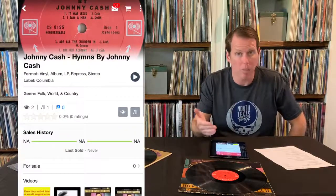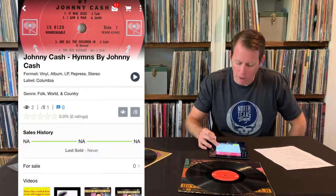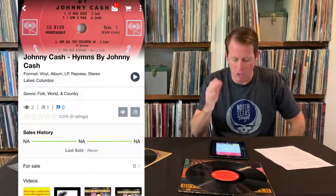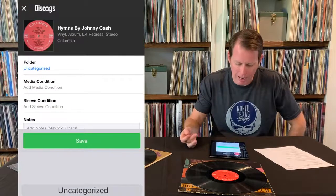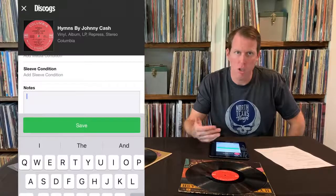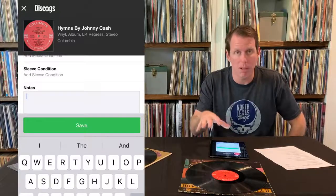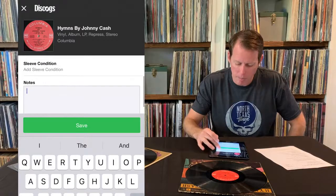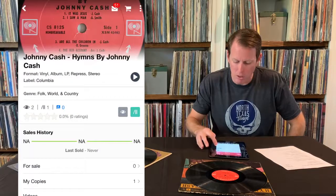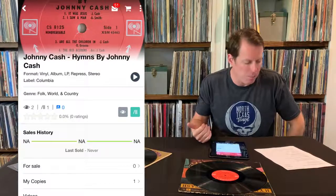Okay, so how do I add this to my collection? It's very simple. There's two icons — we talked about them already. The eye icon means you're watching it, and the other one looks like records stacked up against each other. So all I do is hit 'Add to Collection.' If I want to add notes, I could add notes about the condition, where I got it from, or anything specific to my version. This is going to be logged to your version. I can hit Save, and you'll see now that the button is highlighted green — that means I've added it to my collection.